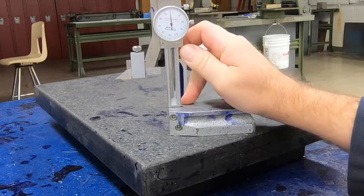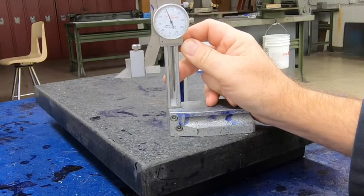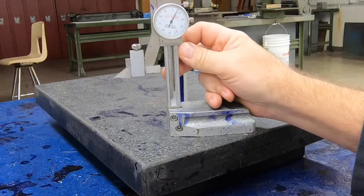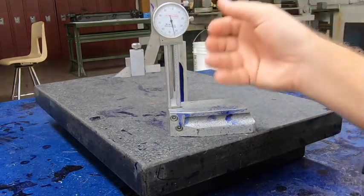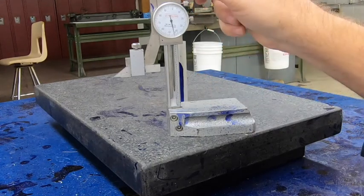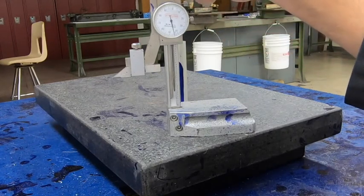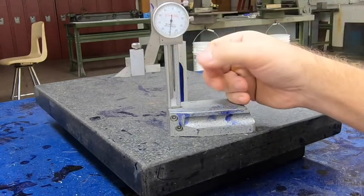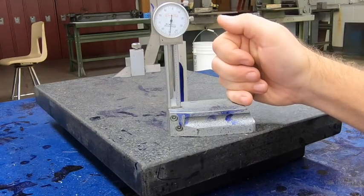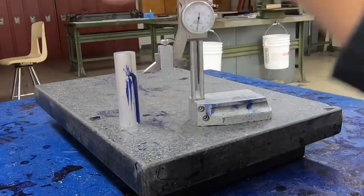I need to get a reading of 2.75, so I'll raise the gauge up. I'm at about 2.6 right now — I want 2.750. Sometimes the lines don't line up perfectly with the dial, so it's important to pay close attention. I'm at about 2.745 right now. I can start to see some of the 8 there, but the world's not perfect. I'll tighten up the top portion and then use the fine adjustment wheel to get it exactly to 2.750. Sliding by hand can give too much movement to hit it exactly.